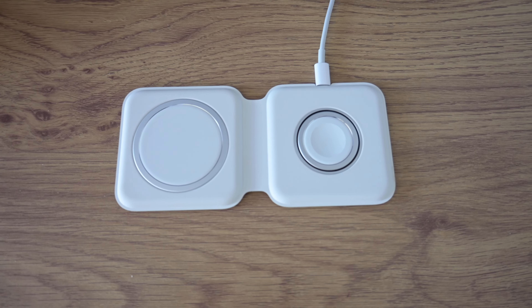Battery life has also improved this generation. The AirPods themselves now last up to six hours, up from 4.5 hours, and the case is now up to 30 hours, up from 24. That's very significant — the difference between 4.5 and 6 hours can mean the difference between having enough battery for a whole flight or not.